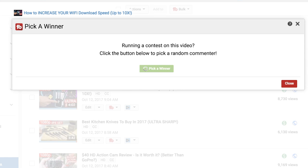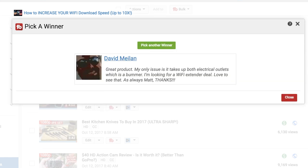For those who have commented in the last six months and are subscribed to this channel with notifications turned on, you're eligible for your choice of the Google Home Mini or the Echo Dot. Using TubeBuddy's random selection tool, the winner is David M. — congratulations! You have won. Just email support at mattsdailydeals.com to claim your freebie. You rock!